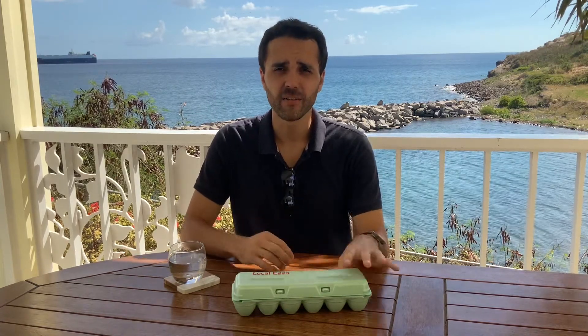Hey guys, thanks for stopping by. Today we are working with the most humble and versatile ingredient I can think of: eggs.